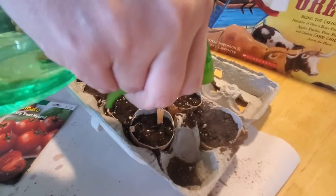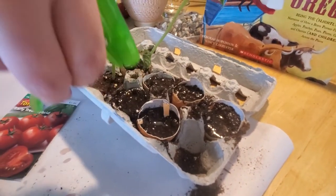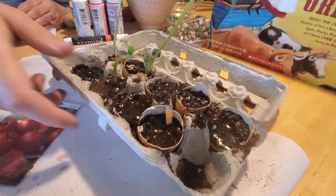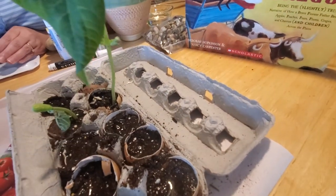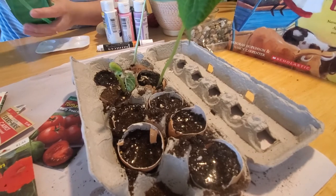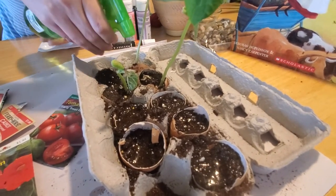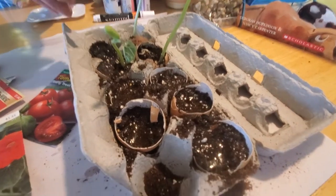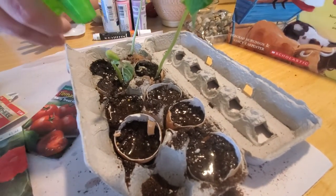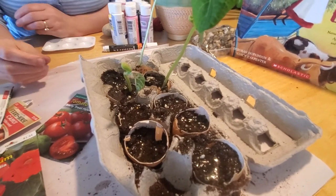Those seeds need a few things to sprout: they need moisture and they need sunlight. So the next thing you want to do is put them in a sunny window. And if you live somewhere that doesn't get a lot of direct sun, you can put them under a fluorescent light to get them started, and then put them in a window. Just make sure you water them every day, because new seeds will dry out pretty quick.